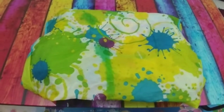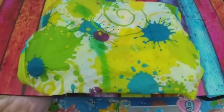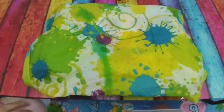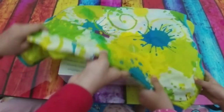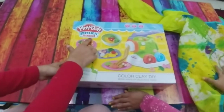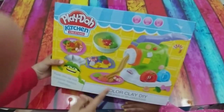Zainab, what do you think is inside this? It's Play-Doh. Let's try to open it. Wow, it's Play-Doh Kitchen Creations! So good.